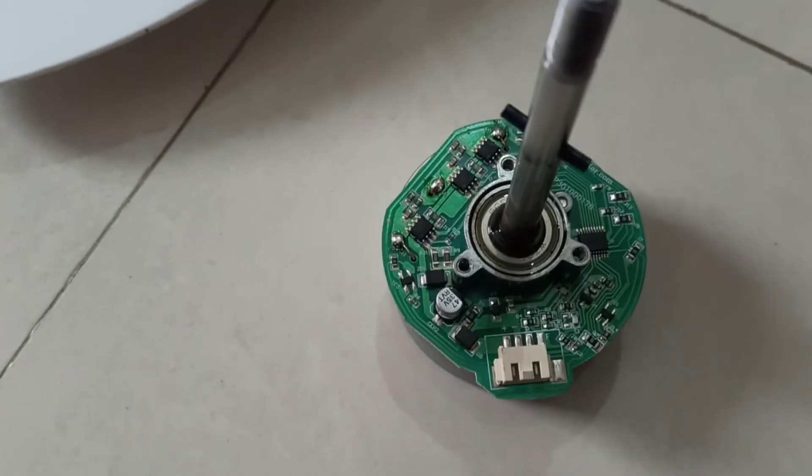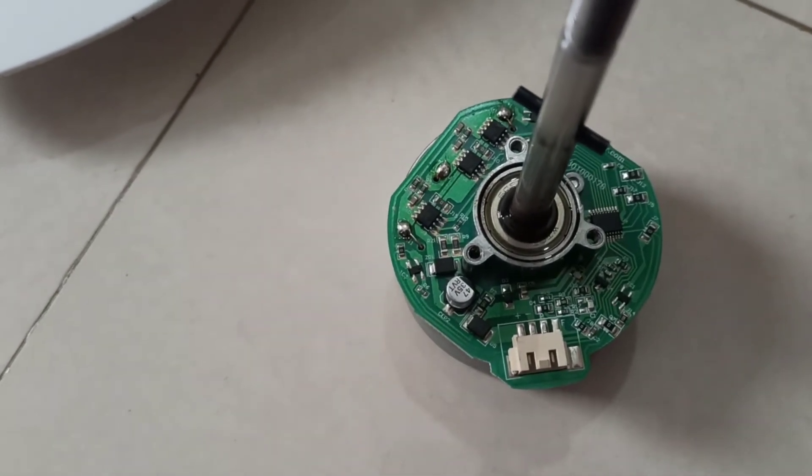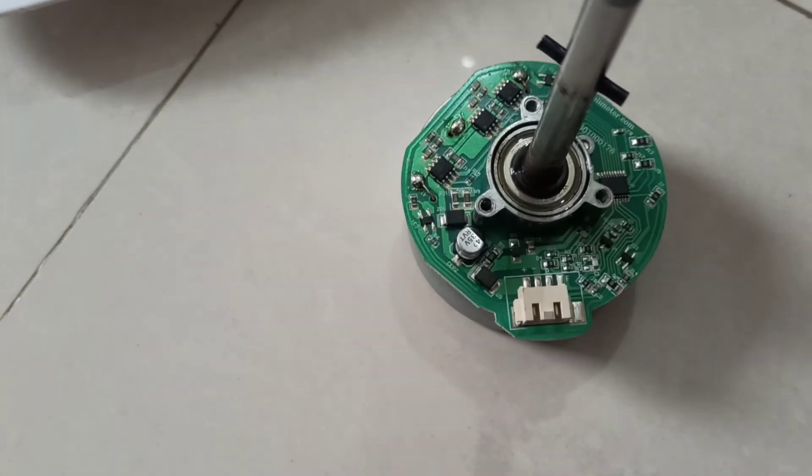In case this motor is damaged, you will not be able to find it anywhere other than through the company directly. So be careful and think about whether it is worth buying this BLDC fan.